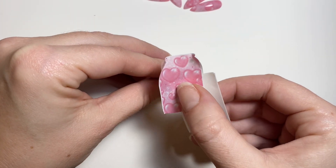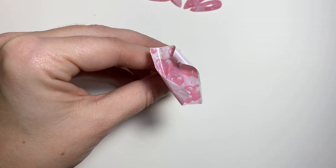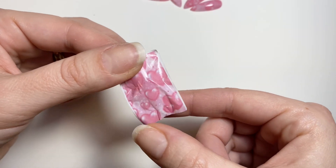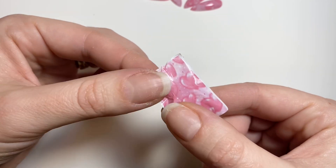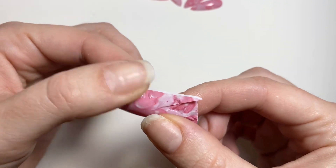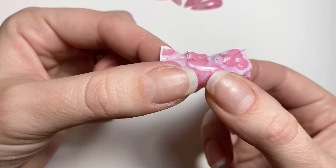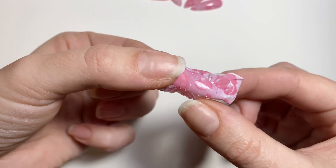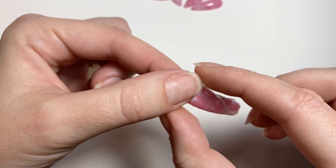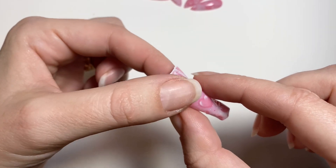Now that the base coat has cured I'm putting down the decal, and you can see this is a very sticky base coat. It is perfect for applying decals, especially if you're a beginner, because it doesn't slide. The dispersion layer on it is sticky versus slippery. I just put the decal over top and I'm using my fingers to stretch it out and get out all of the creases.